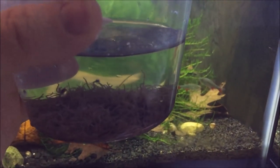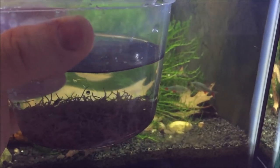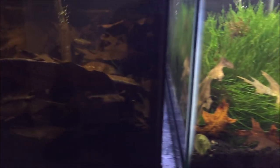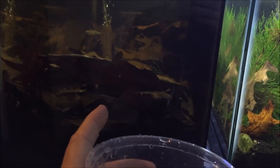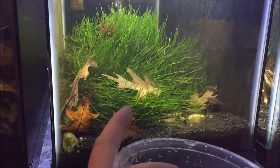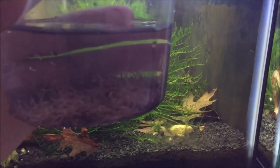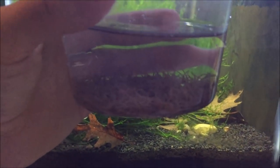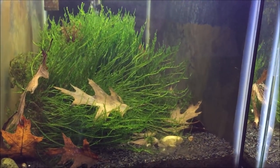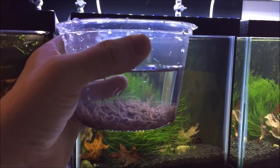I'm also planning on adding some black worms to these tanks. All these worms are completely safe for the fish, completely safe for shrimp, and they'll actually help eat up any broken-down organics. They're really great for planted aquariums too — kind of like having an earthworm for the garden. These are the best worms you can get for that sort of purpose, and they're great for shrimp and fish to eat as well.